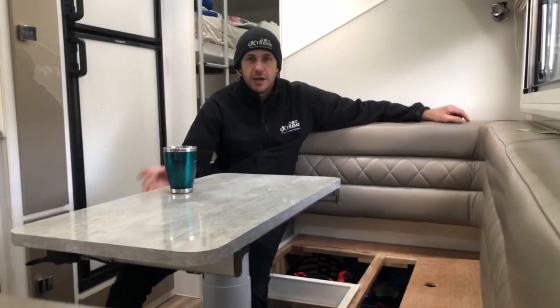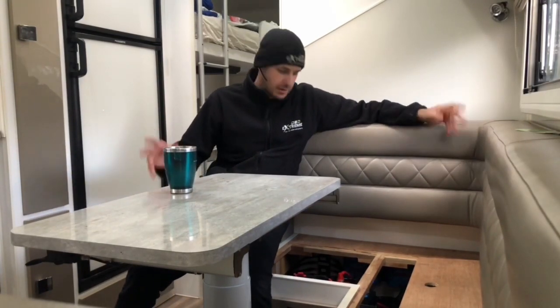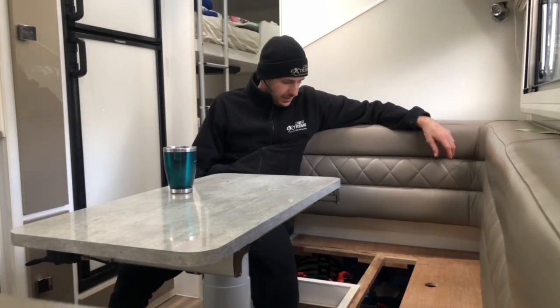Hey guys, Matty from Extreme Auto Carabin and Camping with you today on this beautiful winter's day in the Adelaide Hills at Mount Pleasant. We're out here — these guys have come from Melbourne to get a full lithium off-grid package.